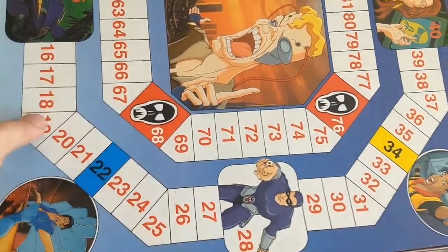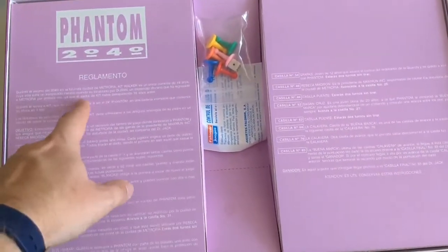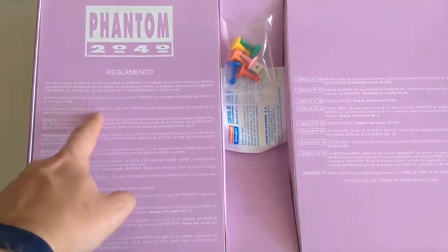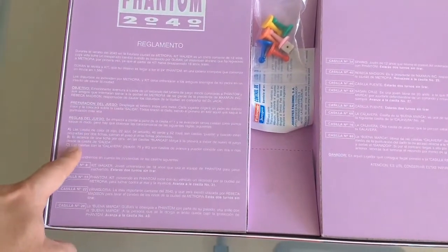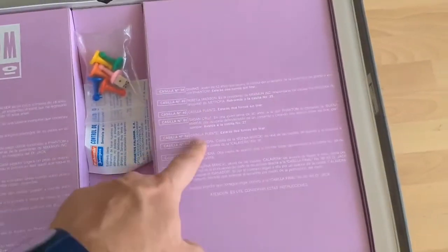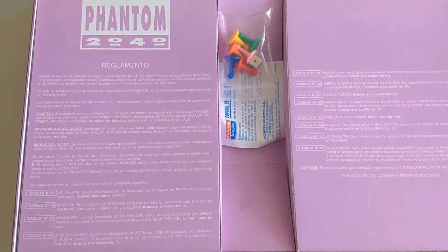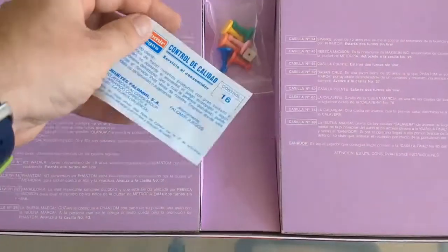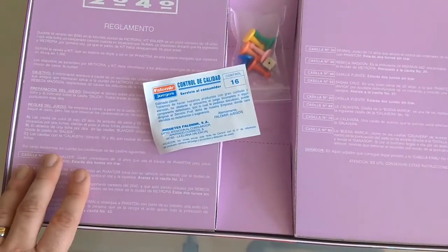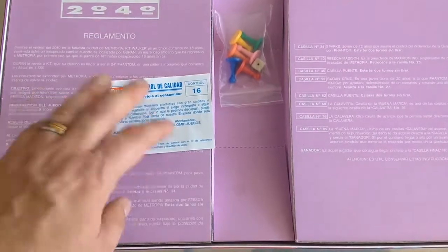So let's open her up. Here you can see a bit of the board, so I'll take that out. So this is the box interior. As you can see it's fairly basic. You've got again a brief description of Phantom 2040 and what the game is. This here is the game's instructions, and these little parts here and over on the right hand side explain what various spaces on the game board mean. This little slip of paper — I'm assuming this is original and comes with the game. Obviously this wasn't bought in Spain when it came out by me personally; I bought this recently off of a Spanish eBay-like site. I haven't bothered to translate this but if people are really interested of course I can.